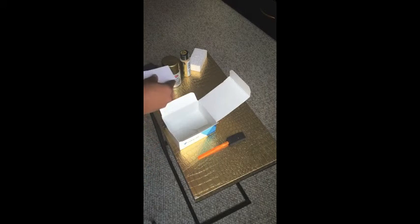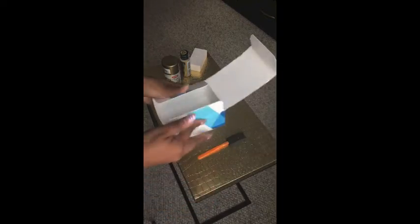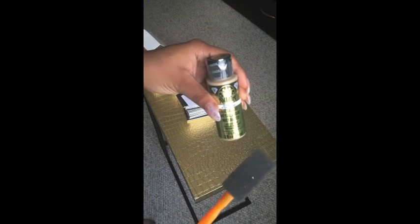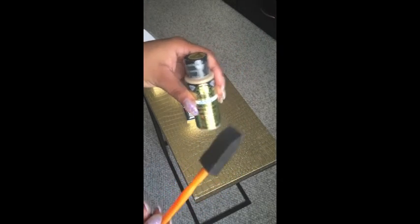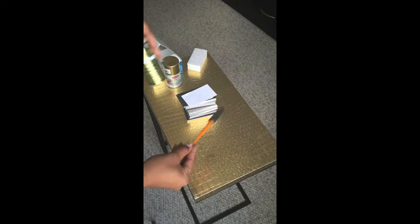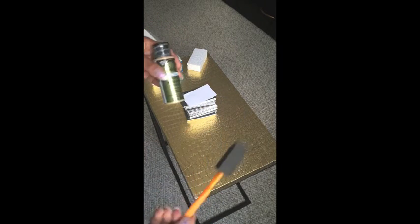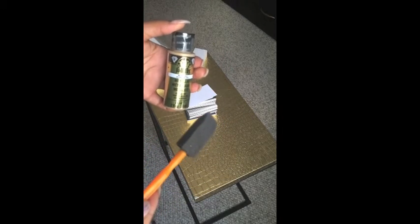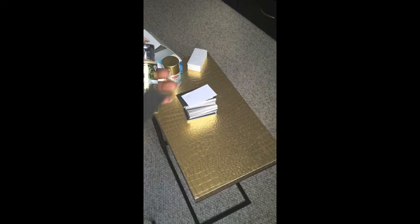The next option I saw a lot of people doing was taking paint — whatever type they wanted — and using a sponge brush to dab it on the sides. A sponge brush allows you to control the paint. I thought, why not try this out? Hopefully it works — if it doesn't, I'm going to have to go back to those Pinterest people because I can't mess up my cards.